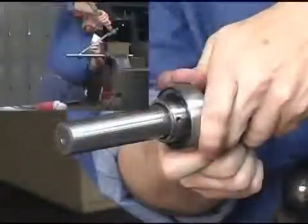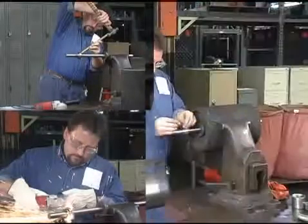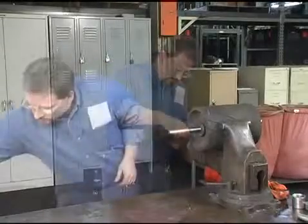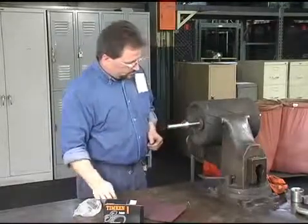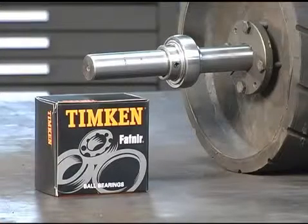When a shaft has to be pulled for bearing replacement, your equipment is down. A Timken housed unit with shaft guarding technology reduces the amount of time needed for bearing replacement and gets your equipment back online faster. Be sure to ask your Timken sales representative for more information on this new product.